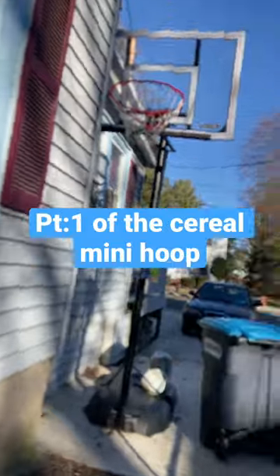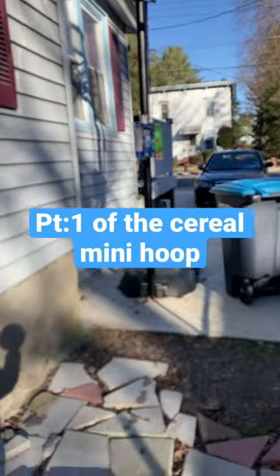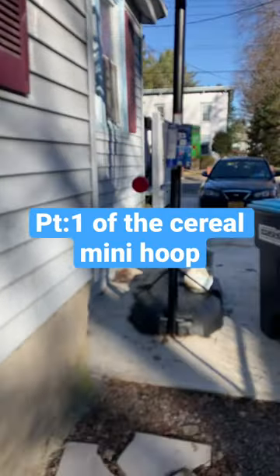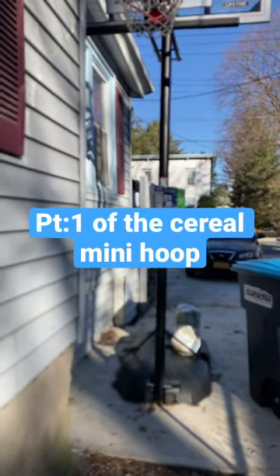The result — that is a mini hoop right there. And I'm gonna shoot it. I herb-mold it.